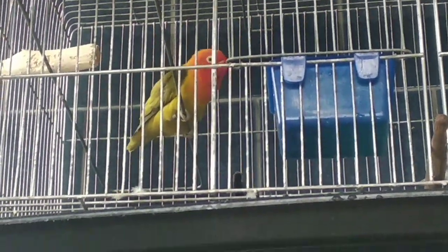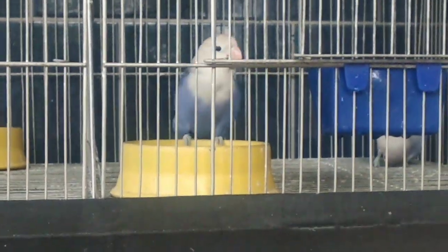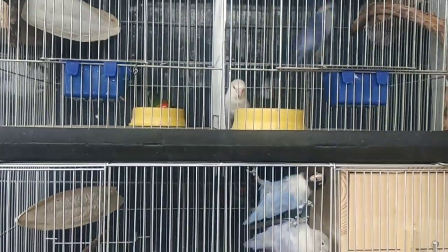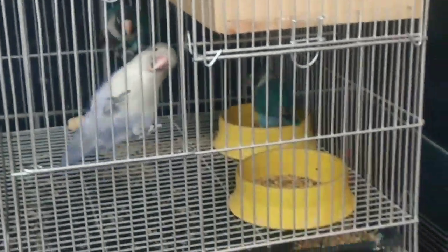Maliliit lang ang Finch pero may mga iba pang Finch na mas maliit pa sa kanila. At kaya sila tinawag na Zebra Finch dahil sa itsura at pattern ng kanilang kulay — sa leeg at sa dibdib na parang zebra talaga, black and white stripes.